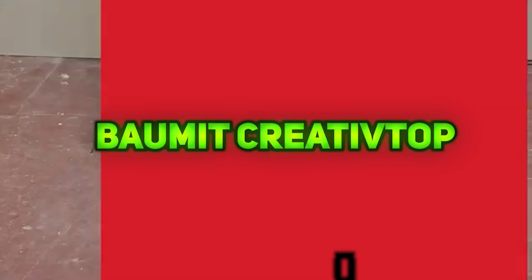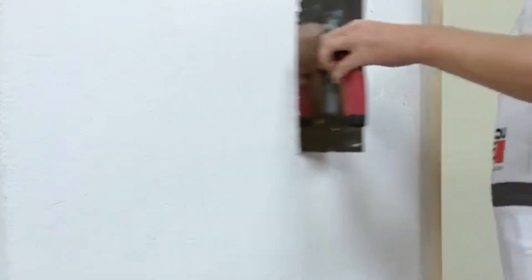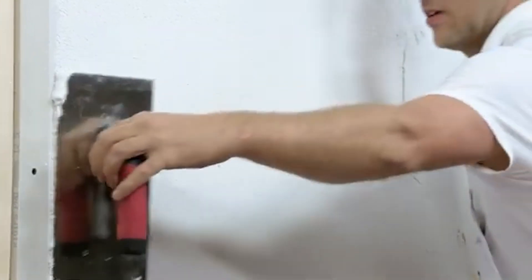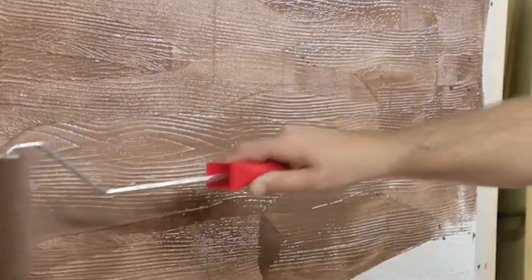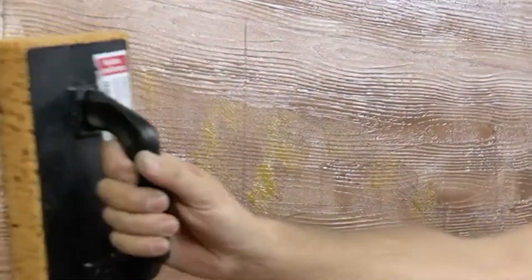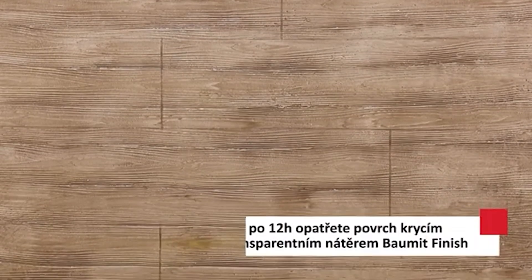Baumit Creative Top is a ready-to-use silicone resin-based modeling render designed for external facades, offering creative design and protection for new and old mineral plasters, concrete surfaces, and as a final coating over Baumit Etix systems. It allows for unlimited design possibilities with a wide range of textures and colors, creating depth and dynamic visual effects as light changes throughout the day and seasons.